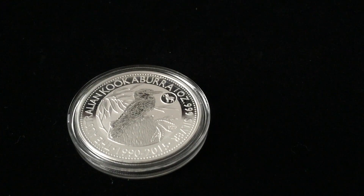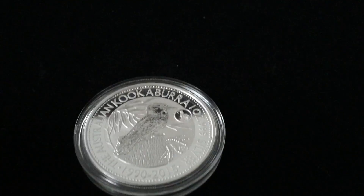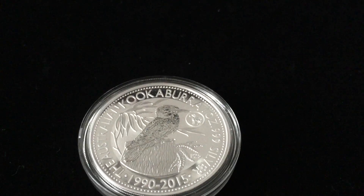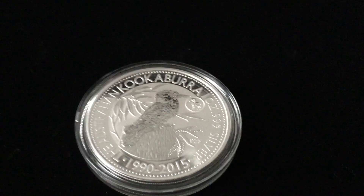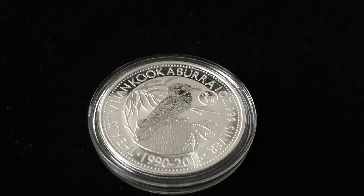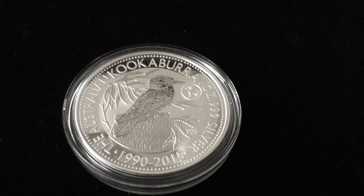The prize is going to be a 2015 Australian Kookaburra 1-ounce Silver Coin — it's going to be the Goat Privy. As you guys can see right there, it is a beautiful coin and it is one of my favorites. My daughter actually picked this one out. She loves the Kookaburras, and it's just the coin that she chose. I really hope that you guys enjoy it. This is the prize.